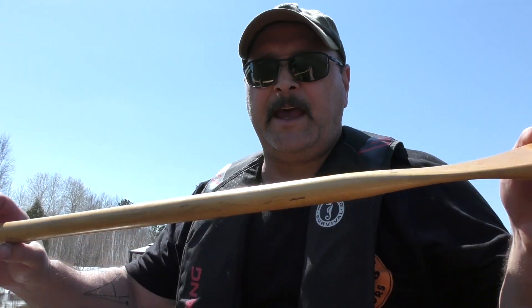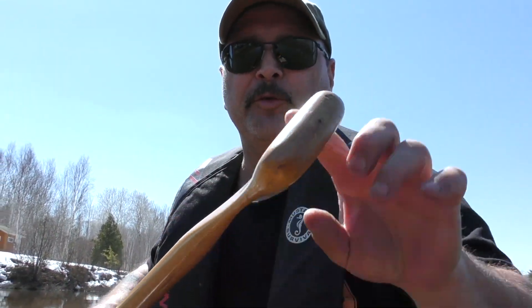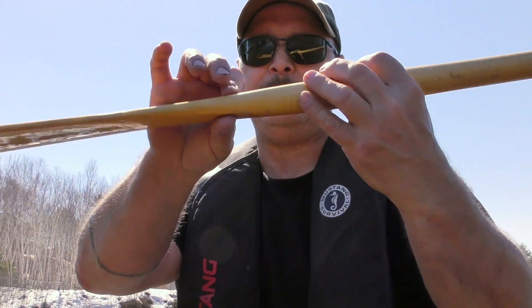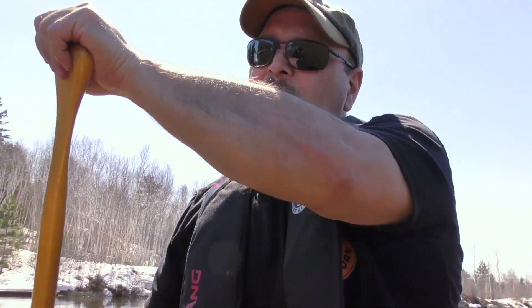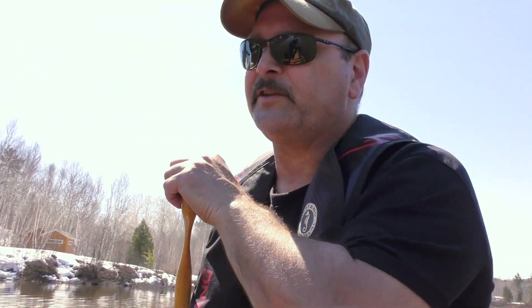The cons are that this thing has no ergonomics whatsoever. That grip is super thin, which means you're making a fist, which translates to cramping at the end of the day. Super thin — it just doesn't have a lot of structure to it. This thing flexes like a slinky. When I have to really dig in with this paddle, I can feel it flexing in the water.